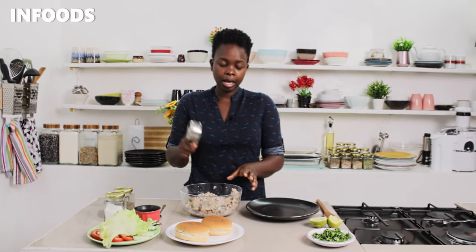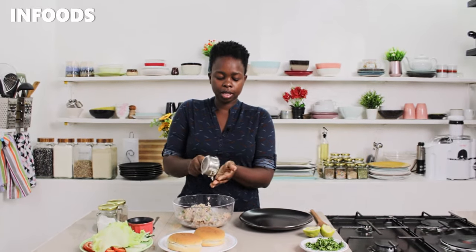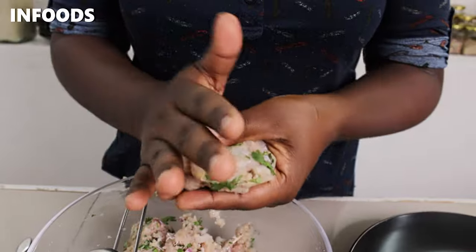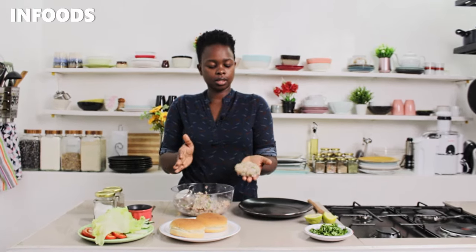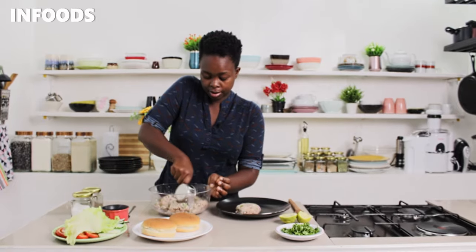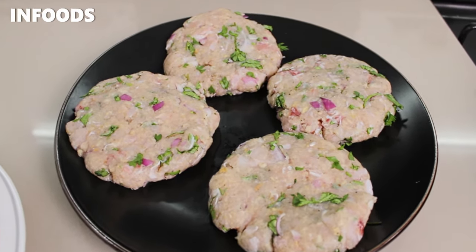Once my fish is fully combined, I'm going to use half a cup to measure equal portions. I'll fill my half cup and then use the palm of my hands to shape the fish patty into a round shape. This is how my fish patties are looking, and I'm happy because I have four fish patties!